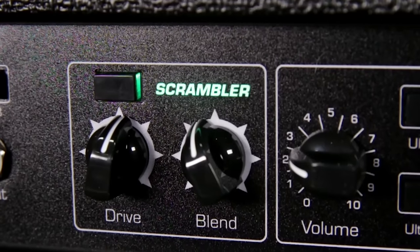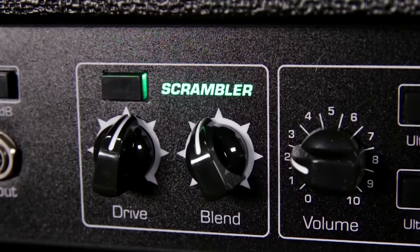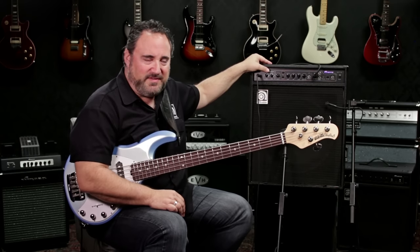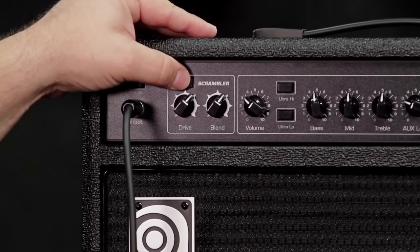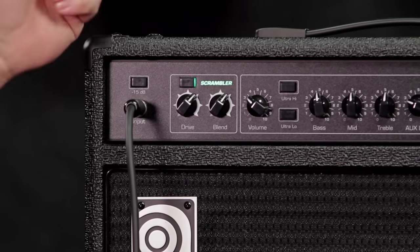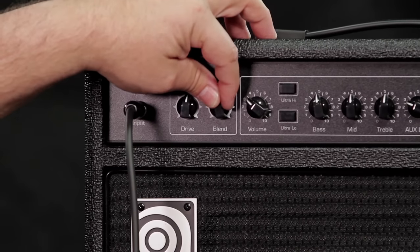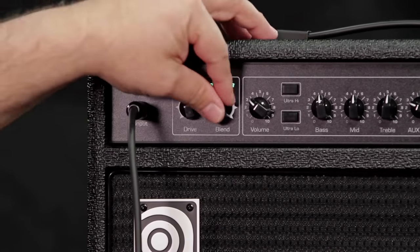One of the other features on the front of the BA-115 is the new Scrambler circuit. What the Scrambler does is it allows you to dial in kind of like an overdriven SVT sound without — what I call — killing small furry animals at 10 paces. You don't have to crank the amp to get it to distort. When you engage the Scrambler, the green Scrambler light lights up, and you've got a drive control that adjusts the level of distortion and a blend control that blends your clean signal with your distorted signal.